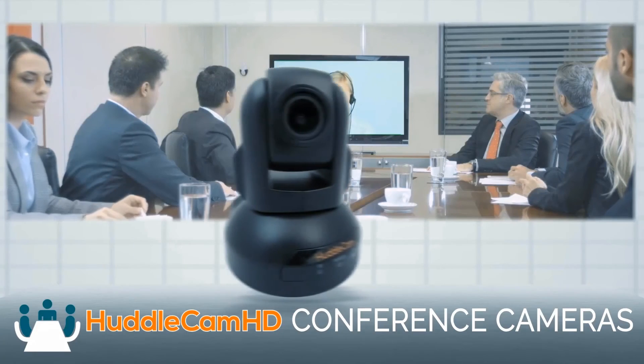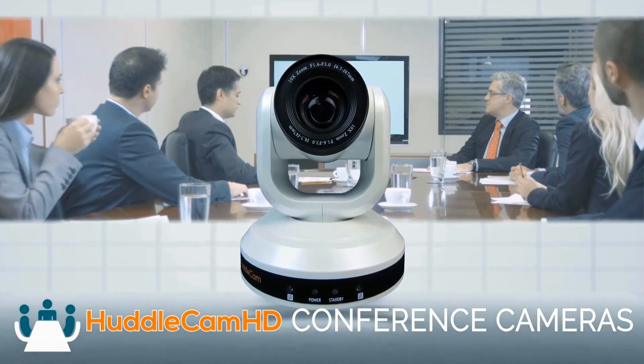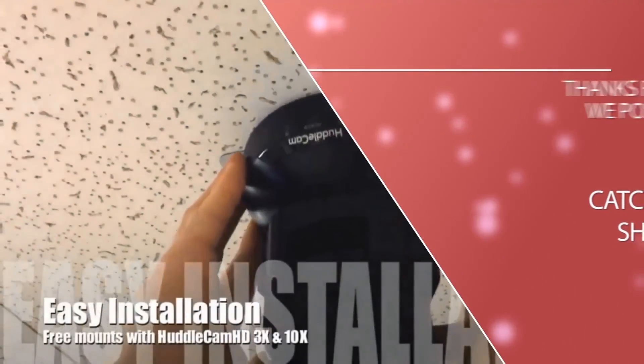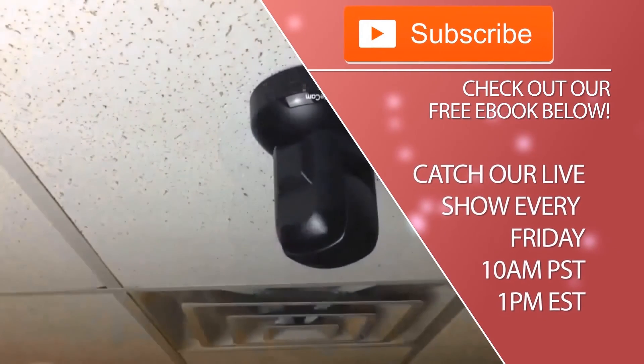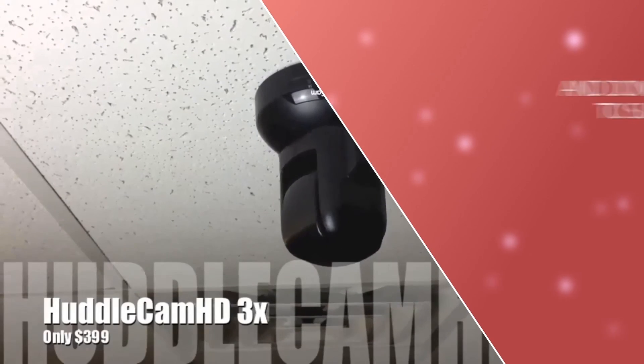Thanks for watching and learn more at the link below. Click to watch another exciting HuddleCam HD video and don't forget to subscribe. HuddleCam HD conference cameras are made for meetings that matter. Tune in Fridays at 10am Pacific, 1pm Eastern to join our live show with new industry experts, updates, and video conferencing tutorials every week.